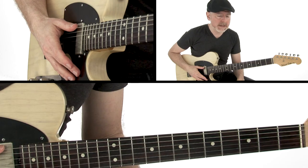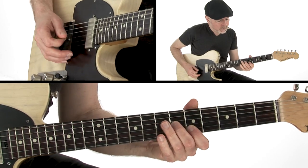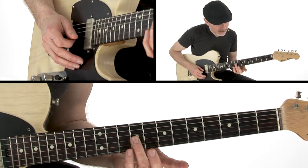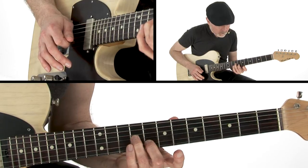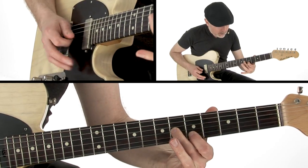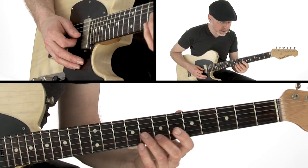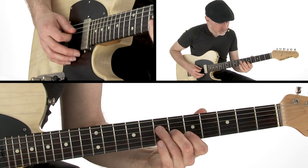We're going to take the same exact riff and play it on the A chord, but now we can't use the open strings, so we go up the neck. I'm sliding in — I'm playing this E at around the eighth or ninth fret, and the G with my second finger at the seventh fret on the G and B string. I slide in with my first and second finger to get the C sharp and the E to cover my A chord, sliding in from a half step below.